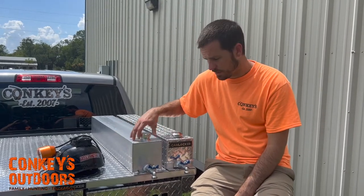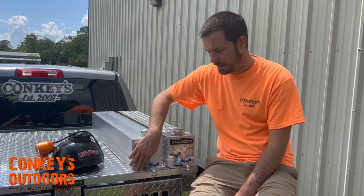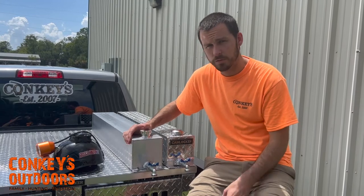These water tanks also come with tabs on the front and tabs on the back, so when you get it in, you can mount it right here — just bolt it right down or self-tap it however you'd like. I prefer bolts; it just stays on longer.